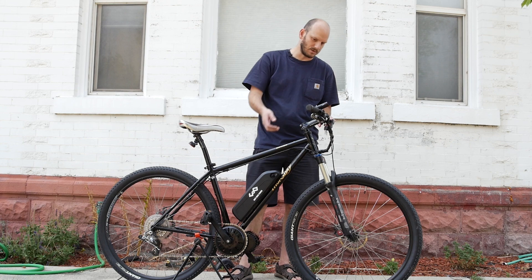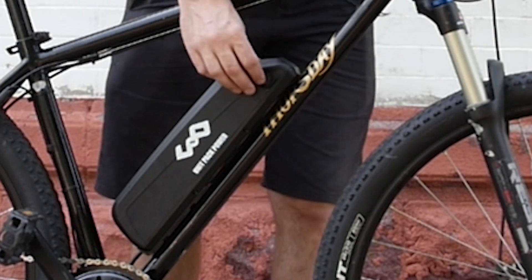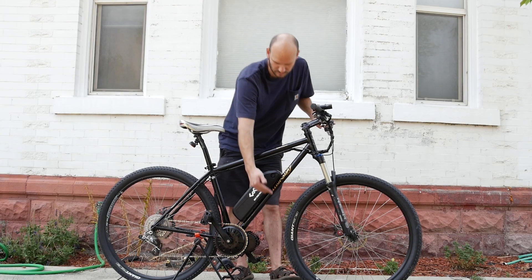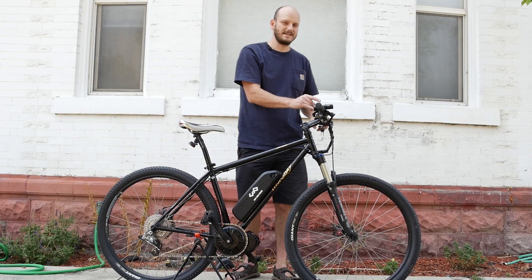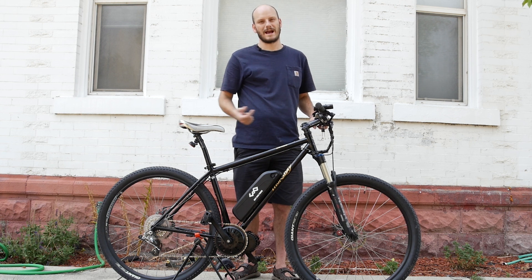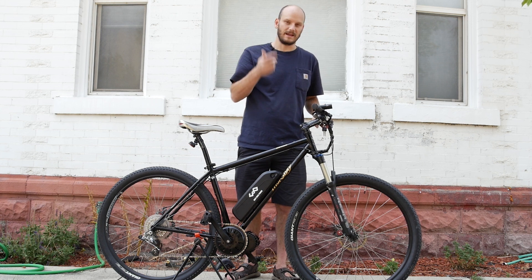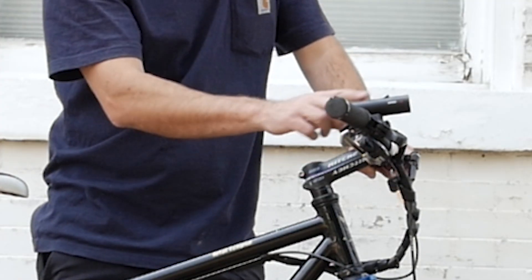It uses SRAM X9 shifters and mechanical disc brakes — high-end components across. So let's get into what I did to it. Put a BBS HD motor on it — that's a 1000-watt mid-drive, about 1700 watts peak at 30 amps. It's a 48-volt battery, 11.6 amp-hour, with a 30-amp BMS, so this will match whatever the motor needs to pull from it. It's got a stock chainring, 46 tooth. We went with the 860C display — a color display, a little bit premium. It has a USB out, so if you're looking for a display with a USB out to charge your lights or your phone, get an 850C or 860C, which is like the DPC-14 or DPC-18. It's got the little controller here that controls everything you see in the display.